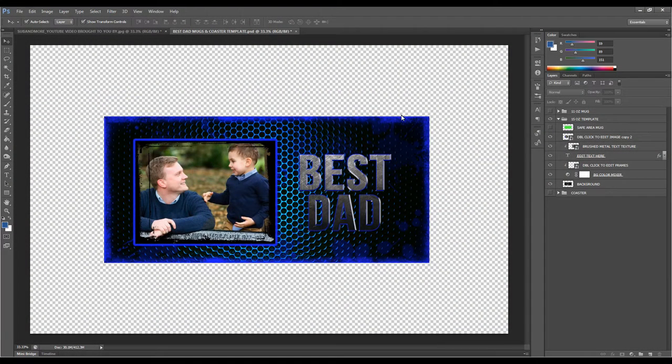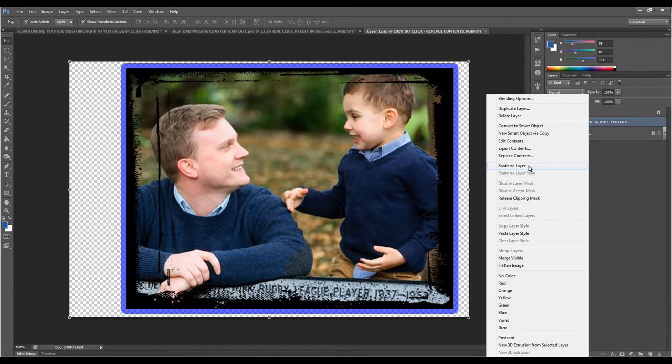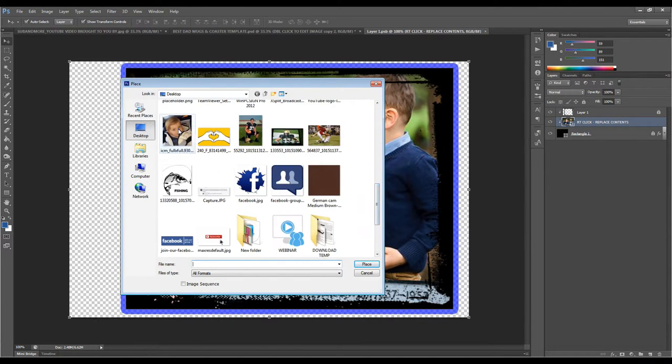Here's the template I'm working with. This template can be purchased on my website — I'll put the link in the description of this YouTube video. For this template, we need to replace the default image. I make it easy: just double click where it says 'double click here to edit image.' Then right click and choose Replace Contents, and use the image the customer provided.